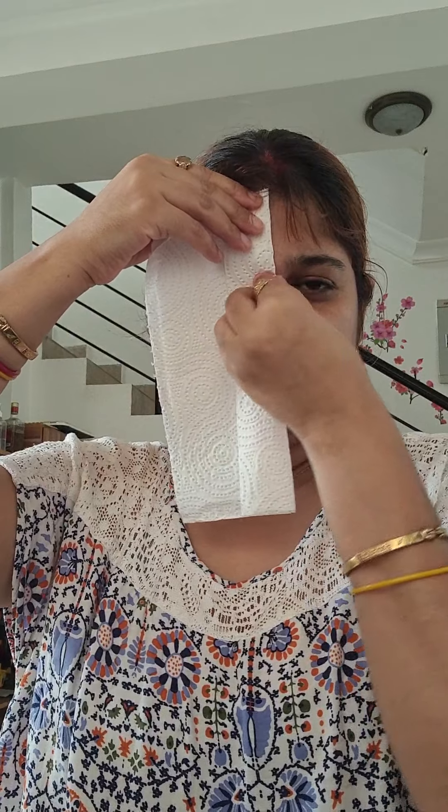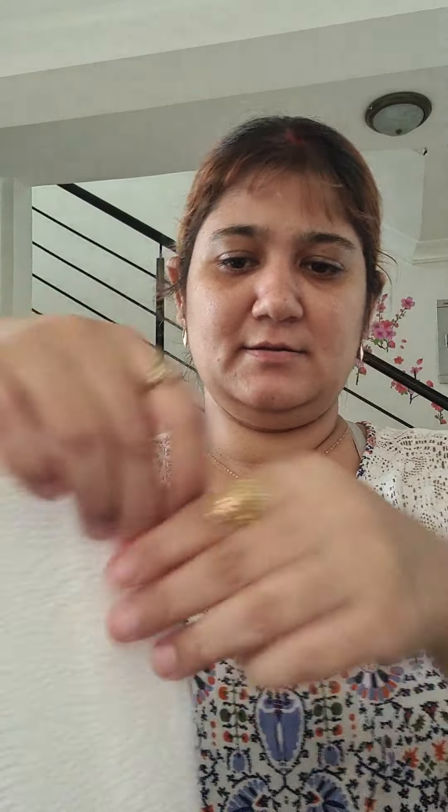Now we have to cut holes for the eyes. I can't give a random measurement that will suit everyone, so I prefer this way — but please don't use any pencil or sketch pen, because you're going to use this in water or serum and that ink or marker will dissolve in water, which is not good for your skin. We have folded it with the folded part up. My eye is somewhere here, so I'll mark from my eye and cut a slight V shape, keeping the folded side up so you know you're not cutting too deep.